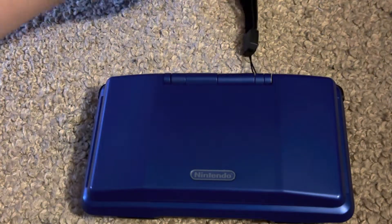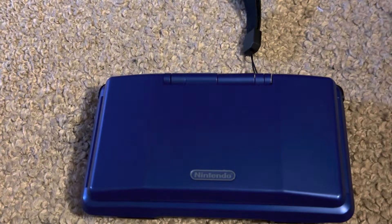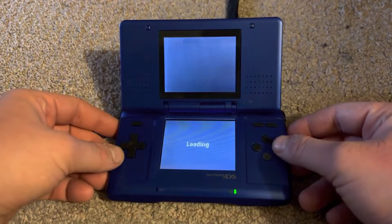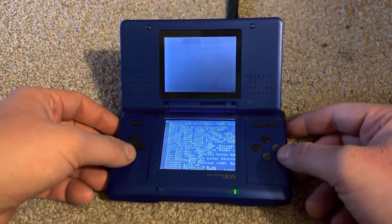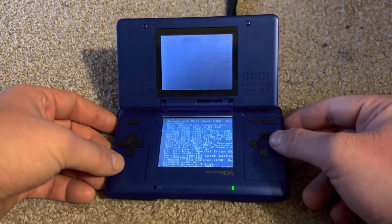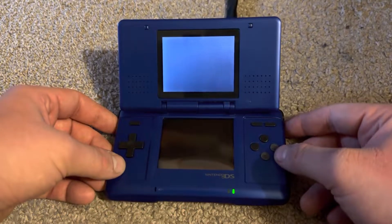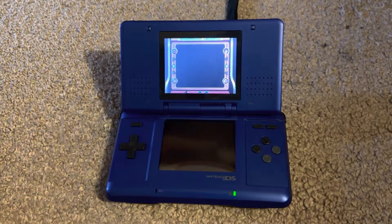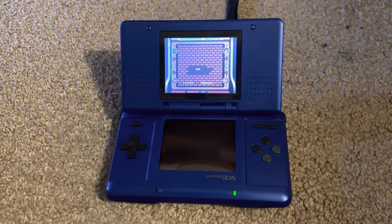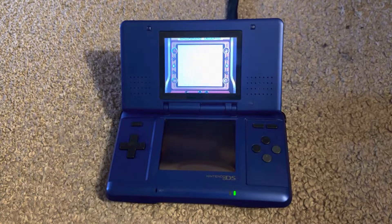This is due to the processor not being present in the DS. However, thankfully, if you own a flash cartridge such as an R4 cartridge for the DS, you can actually play Game Boy or Game Boy Color games through emulation. As you can see here, I am running Donkey Kong 94 on there, and Game Boy or Game Boy Color games through emulation on the R4 cartridge works!